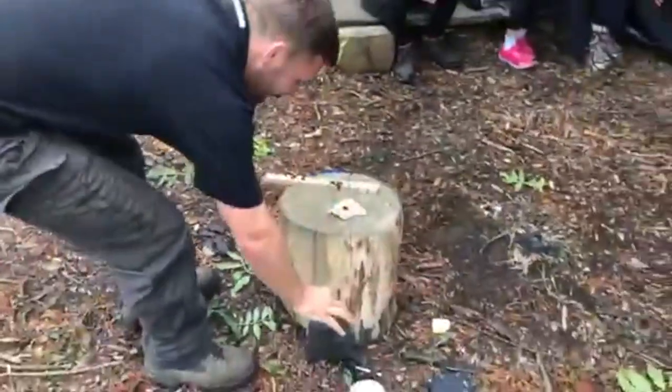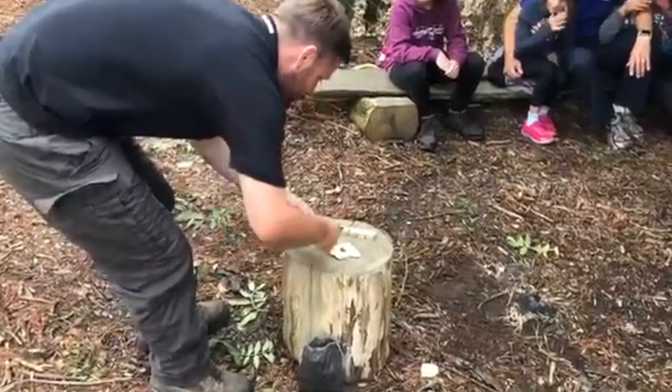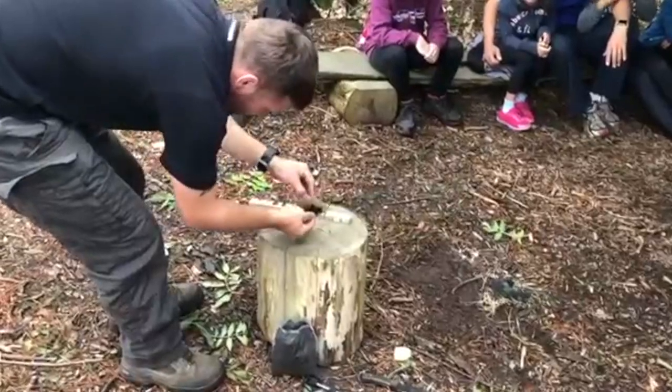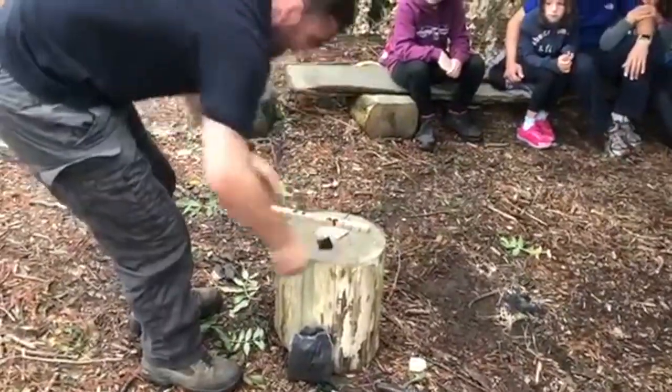I'll get my little charred cloth because I'm excited - I'm a bit cocky at the minute. Nice and relaxed. Nice and relaxed. I'll get my nest.